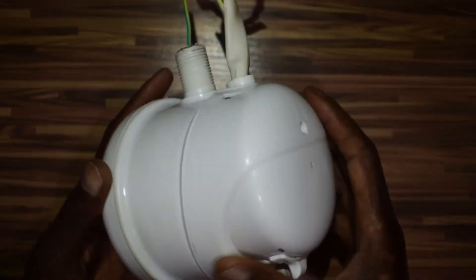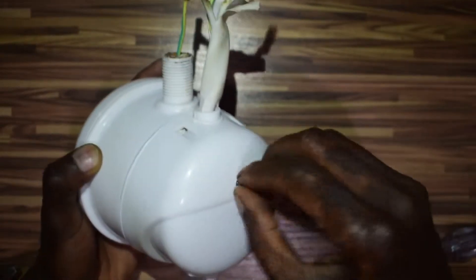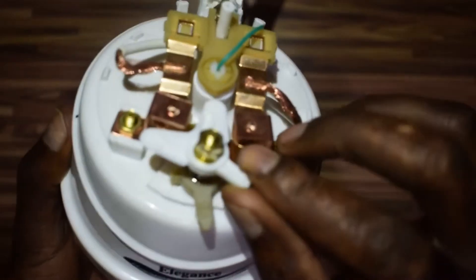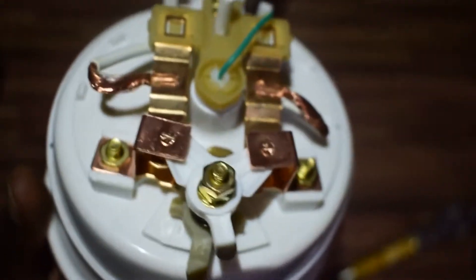Now let's get inside it and we'll see what happens. You need a screwdriver for this. Okay, so in between these two contacts it's supposed to enter there like that. Yes, and then it has another dial here that changes the position — the low, the medium, and the high that I showed you earlier.